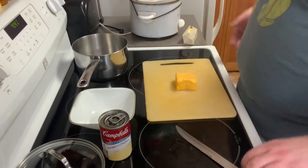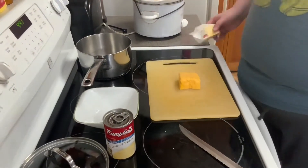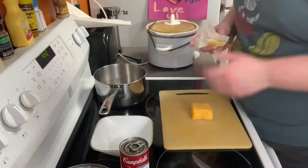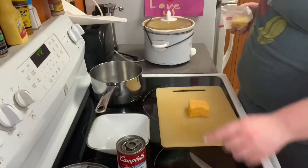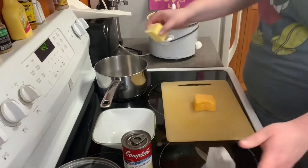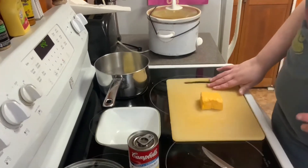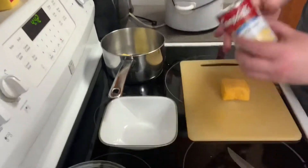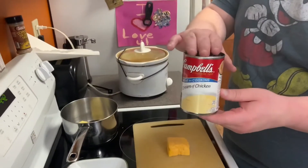Now I'm about to make the cheese sauce. First I'm gonna use a half a cube of butter, put it in, and then I'm gonna use Velveeta. This is how much I'm gonna use for me because my roommates don't want some nacho cheese. Once the cheese sauce is melted and complete I'm gonna put some Campbell's cream of chicken in there.